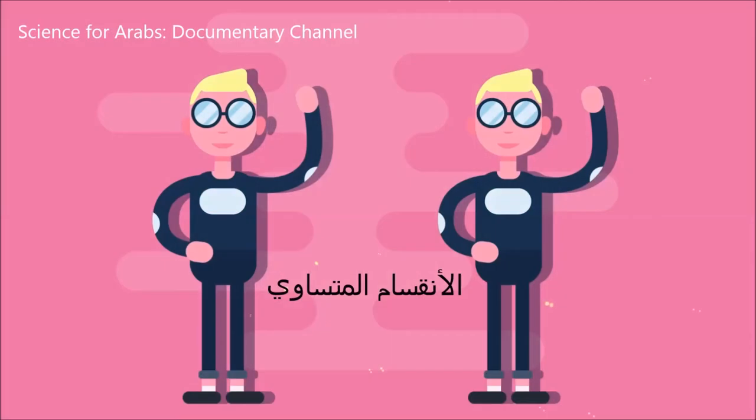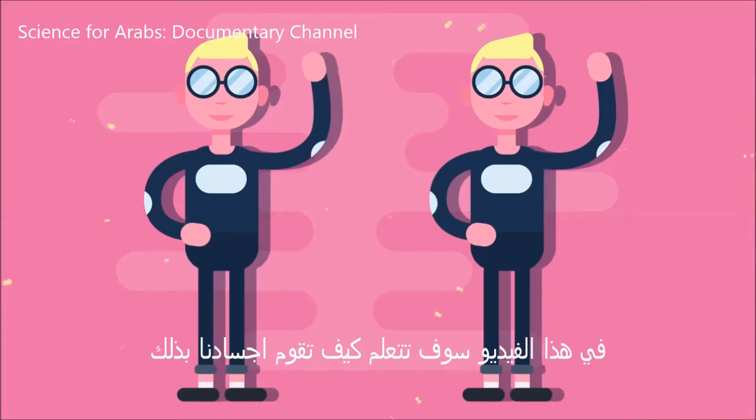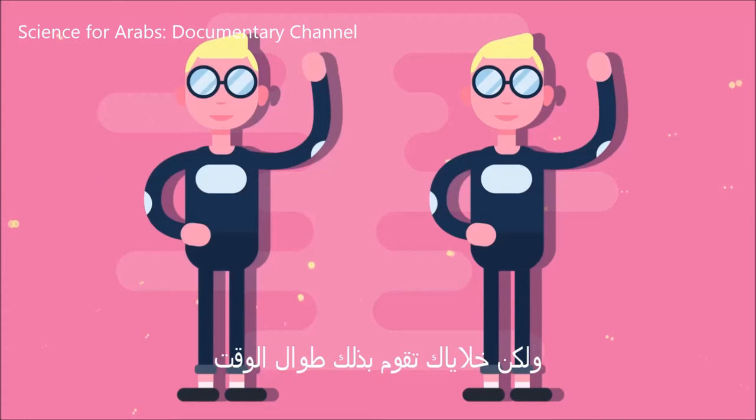Ever wish you could clone yourself? Ever wondered how you grow? In this video, you're all going to learn exactly how our bodies do this. Well, maybe not quite clone yourself exactly, but your cells do it all the time.